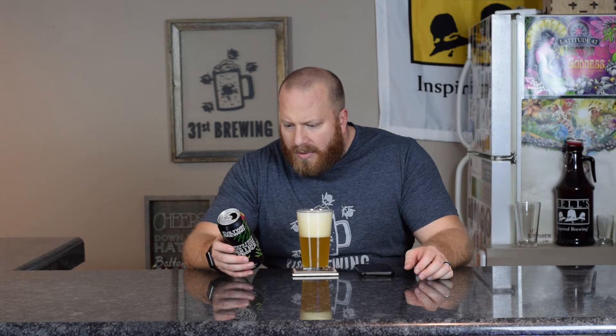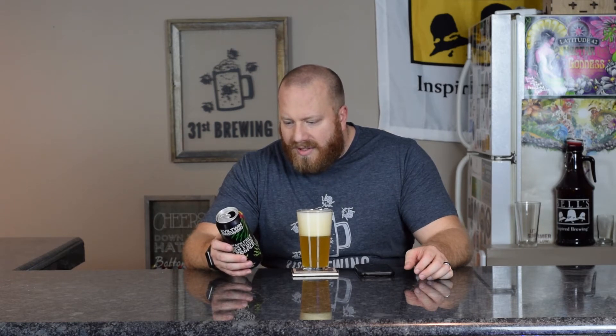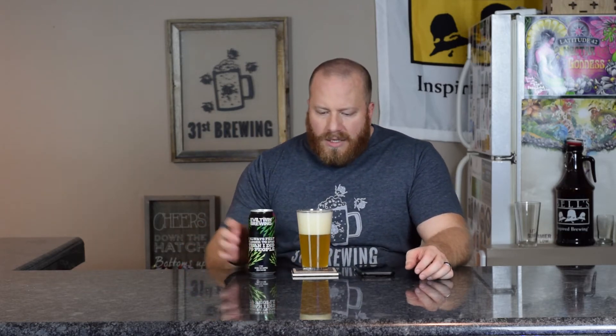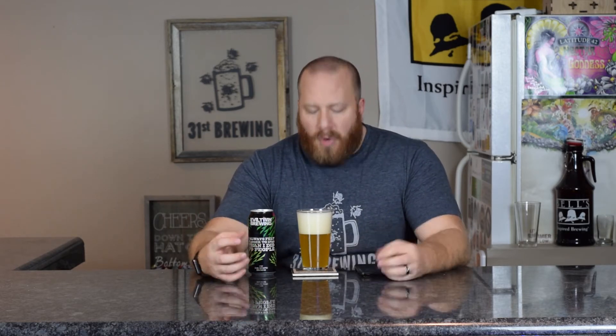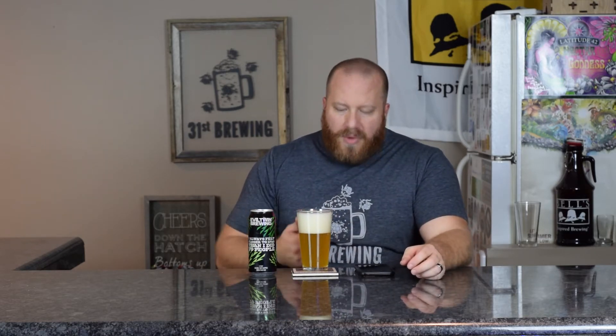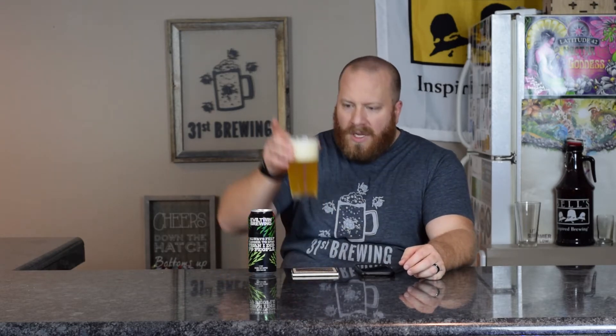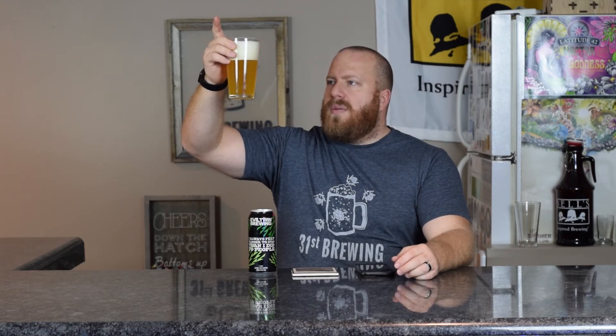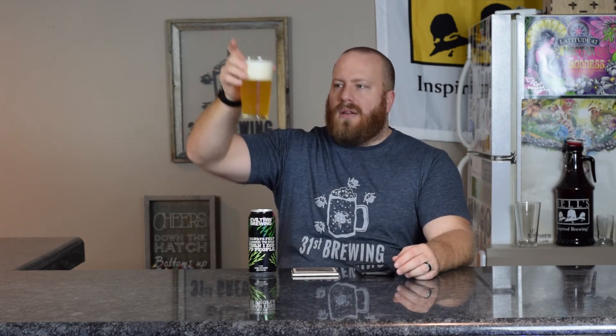This is a double dry hopped with tons of Galaxy, Citra, Simcoe, and Falconer's Flight — a double IPA. The head is white, all small bubbles. Looking at the side, it's like dish soap; the bubbles are compacted together. Three fingers of head right now. The color is kind of clear, a straw yellow. I do have particles, yeast, and other trub floating in there, some bubbles coming up. I can see the light through it.